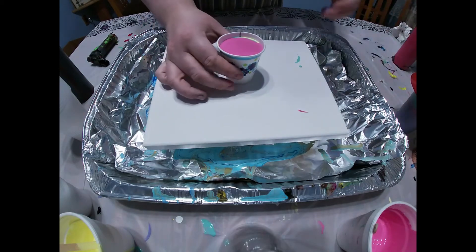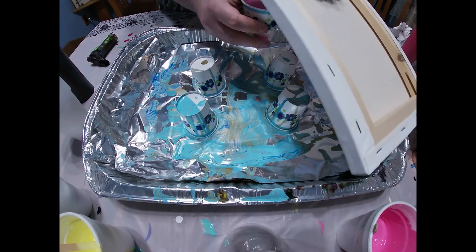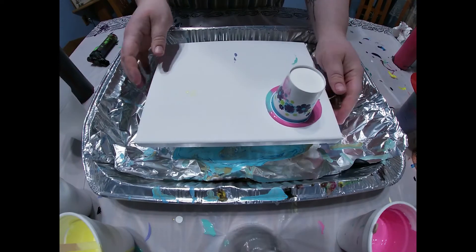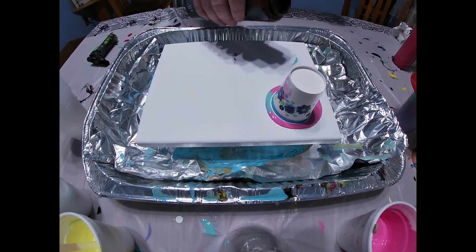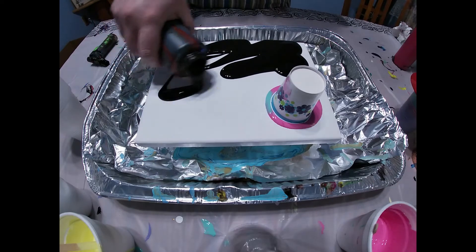So now what we're going to do is just one of our normal flips where we put it on the canvas and flip it over. I'll let it sit there for a second. Then what I'm going to do is pour black all over.